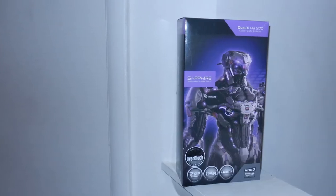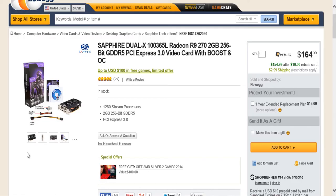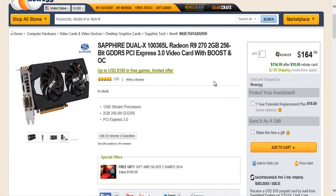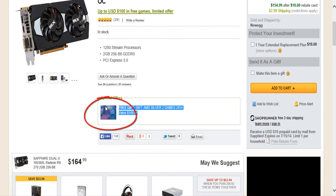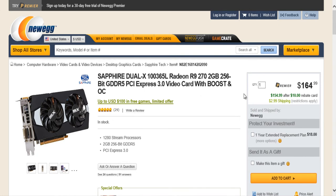For the graphics card, I went with the Sapphire Radeon R9 270. This is a really good graphics card for the price — it can max out all games at 1080p on ultra settings. It has 2 GB of GDDR5 memory and uses a 256-bit memory bus. For a price of $164, it's great for both editing and gaming.